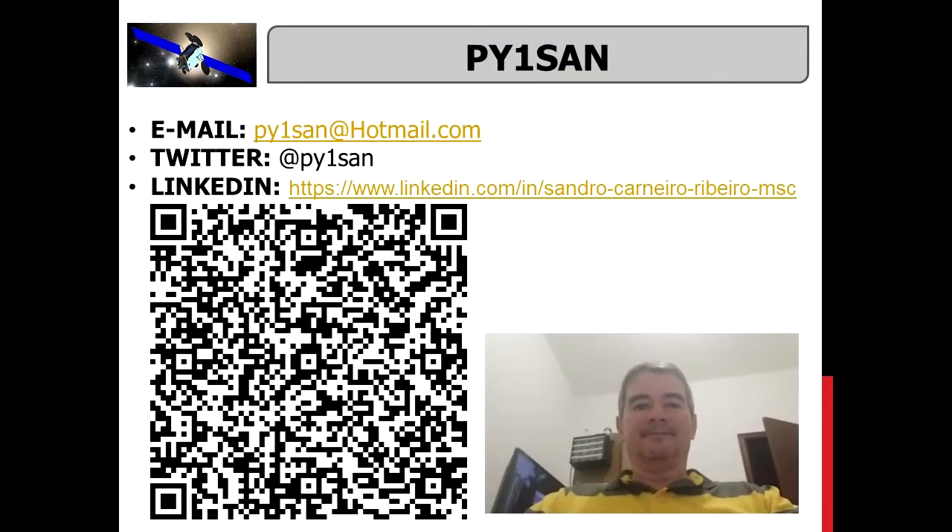Hello everyone. Today I will install one TCXO in my new LNB. My name is Sandro Ribeiro, Papai Anki One, Sierra Alfa-November.